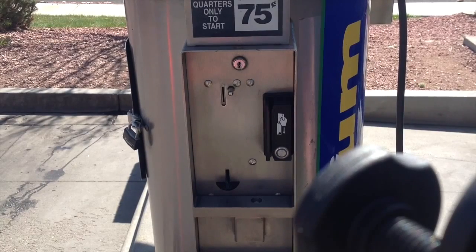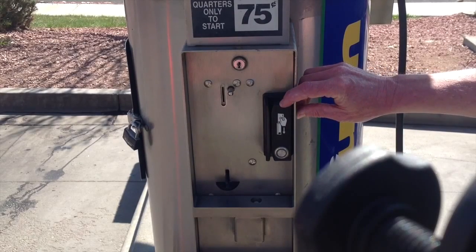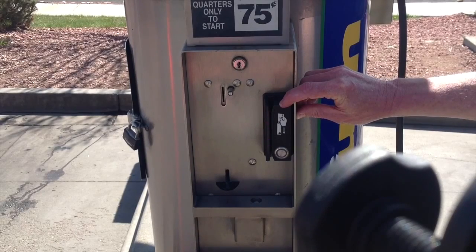On this video, the swiper has already been mounted. The two holes have been drilled, the swiper's been mounted, and a third hole's been drilled to get the wires into this vacuum coin box.